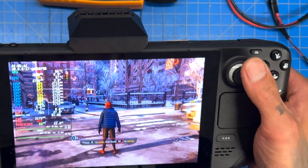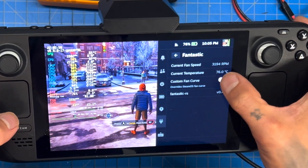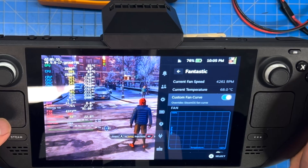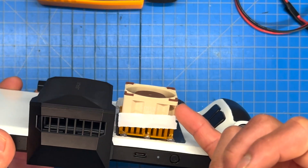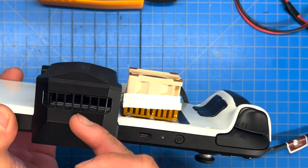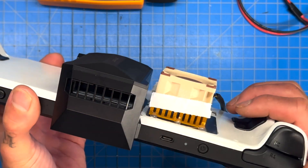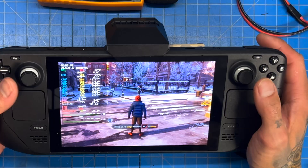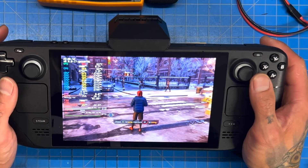Now we're plugging everything back in and giving it the beans — turning the custom fan curve to 7,000 RPM to see how well everything cools together. We're running three fans: the Noctua fan on top of the heatsink, the JSOX cooler, and the internal Steam Deck fan at max RPM. Triple cooling action, all three fans running simultaneously. We are officially cooler than with just the JSOX cooler and Noctua fan.